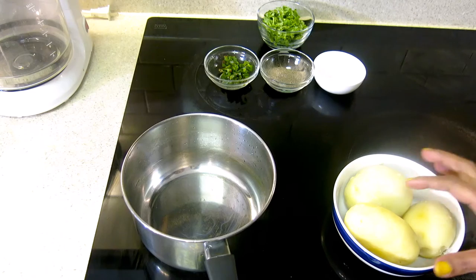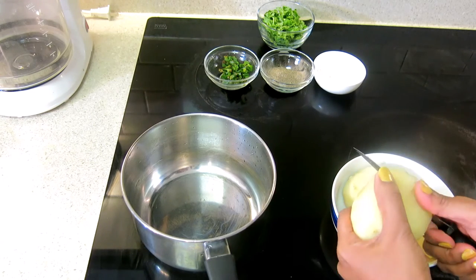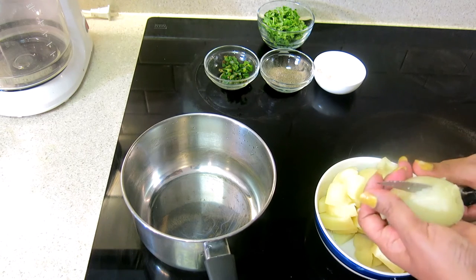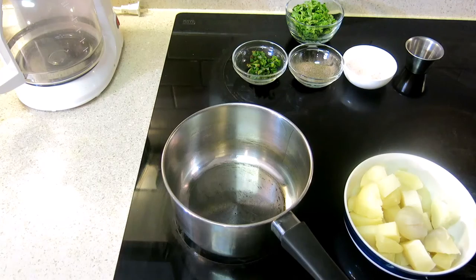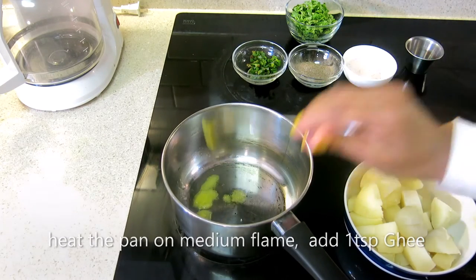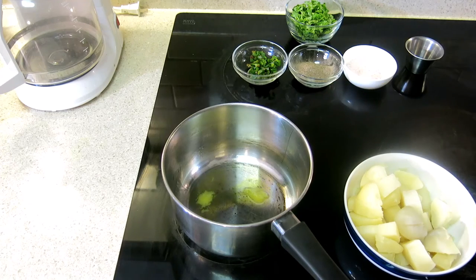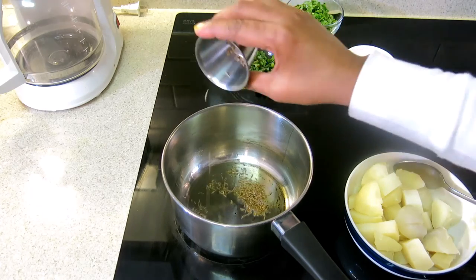I have put a pan here. You can chop the boiled aloo — chop all the aloo. The pan is warm. I will add 1 teaspoon of oil. When the oil is warm, I will add 1 teaspoon of jira.